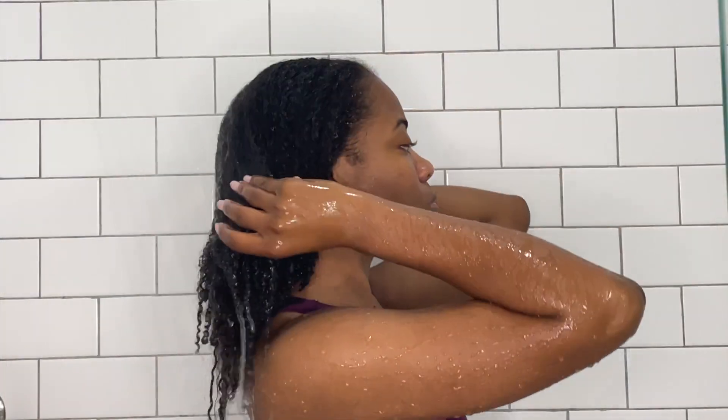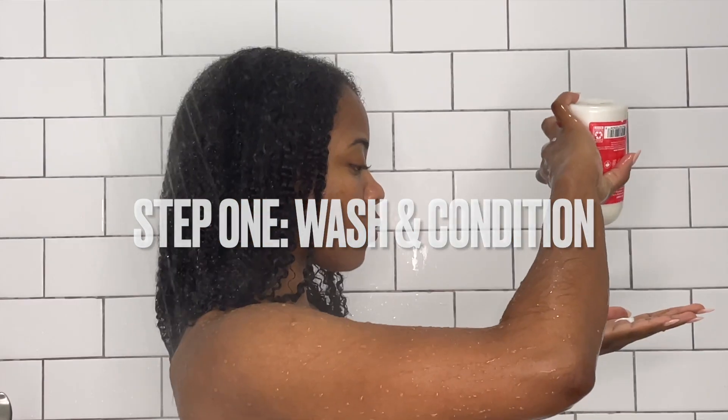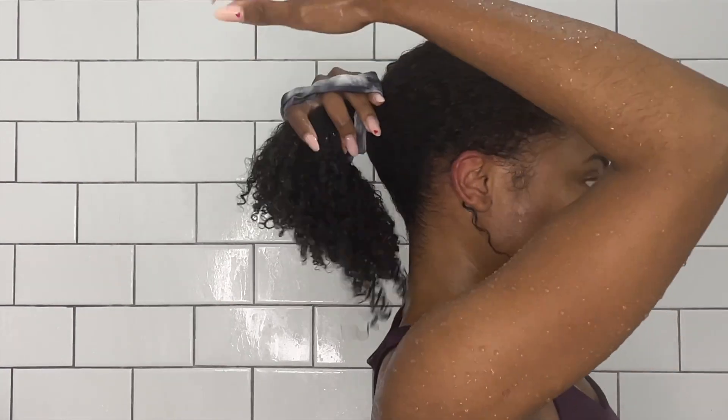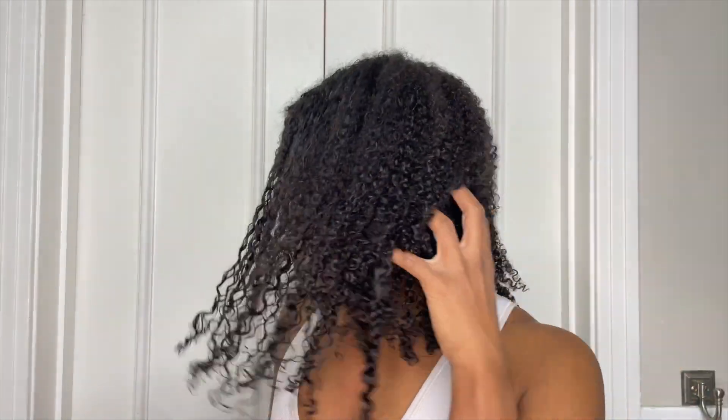So first you're going to start off by washing and conditioning your hair like normal. I'm using some kind of Shea Moisture shampoo and conditioner — use whatever you need to clean it out. Then you're going to go in next with the protein treatment.